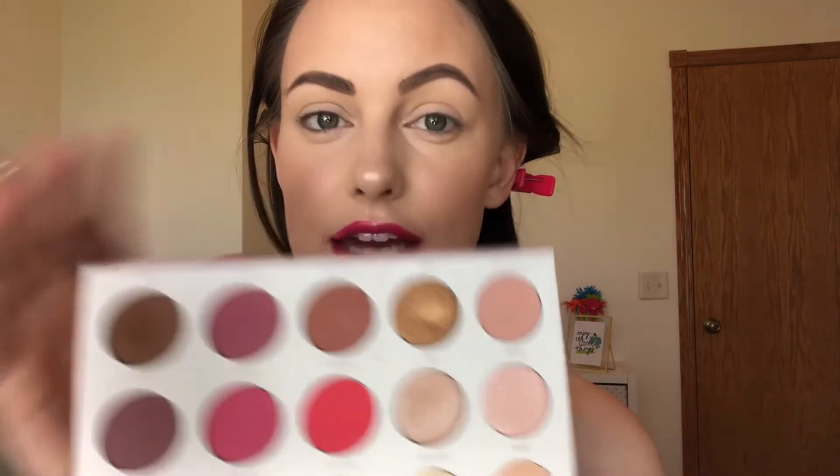The first shade I'm going into is the Drunchies shade. I'm just going to put this in my crease to start, focusing most of the color on the outer part of the eye. Then once the brush doesn't have as much eyeshadow on it, I bring it in to the inner part and just keep blending so I have that nice diffused look. This is a gorgeous color, oh my gosh.